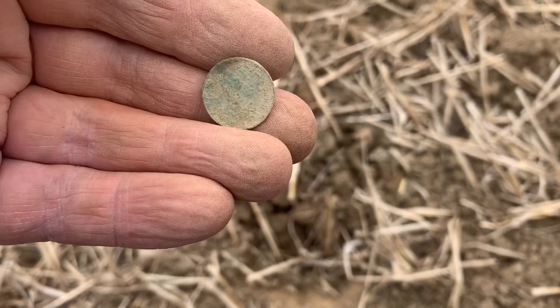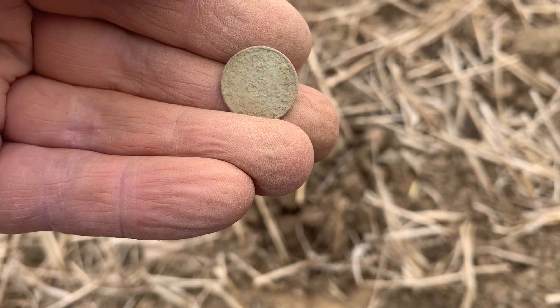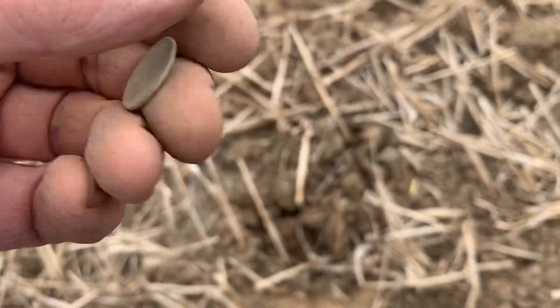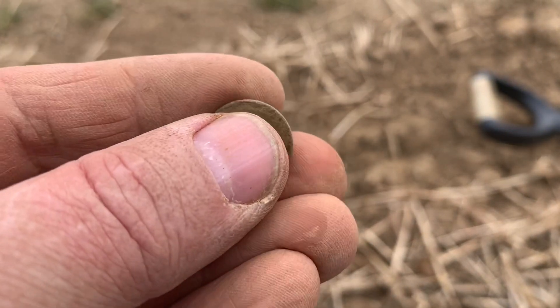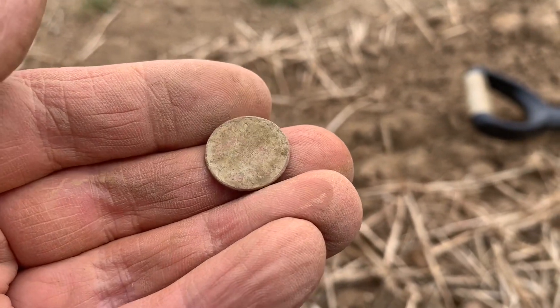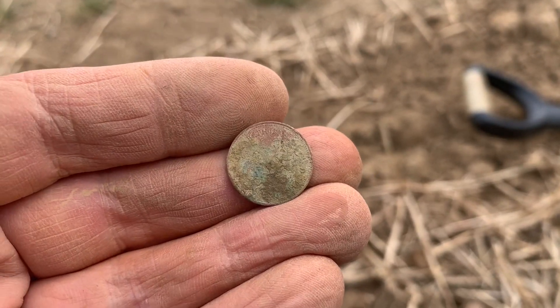Screaming at me from that shallow hole there is this — I think it's a modern 5p to be honest, but it might be a halfpenny because I can just see some vague things. I've sprayed some water on it and looked under the magnifying glass and it is an Elizabeth II halfpenny. I'll see if I can get a better picture, but that's what that is.